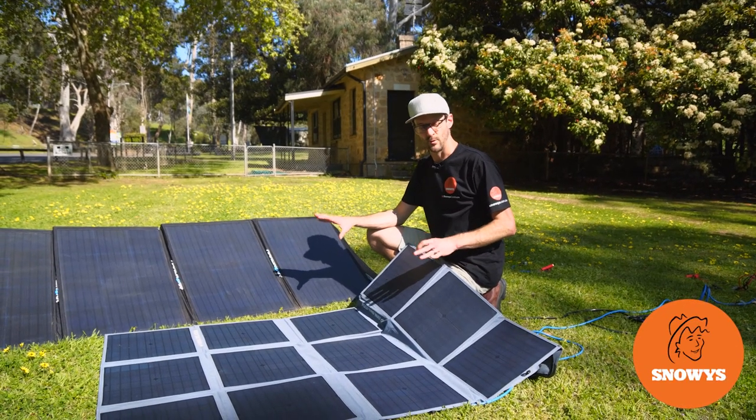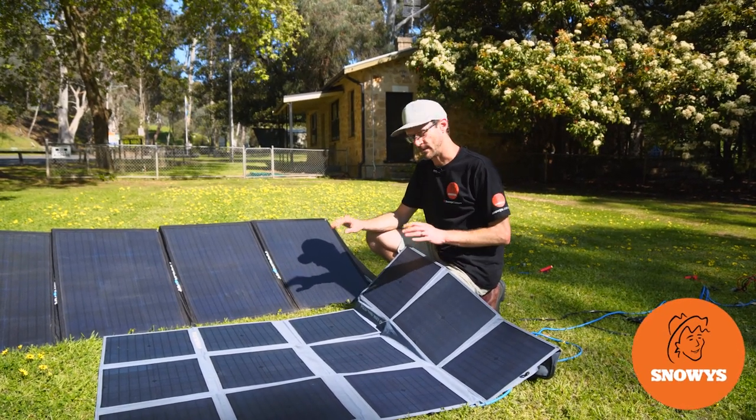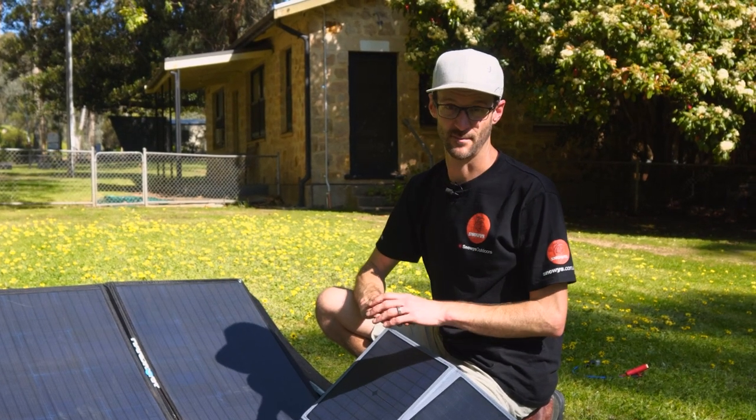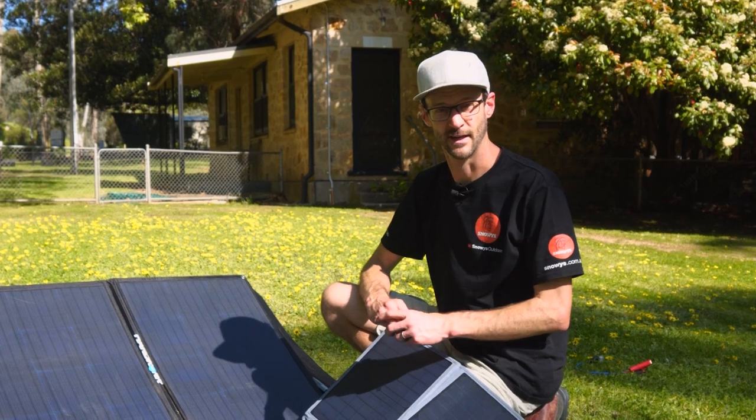I've got two of Hardcore's 200-watt solar panels here. The performance is about the same, but there's a big difference in price and some differences in quality. I'm going to run through that with you now.